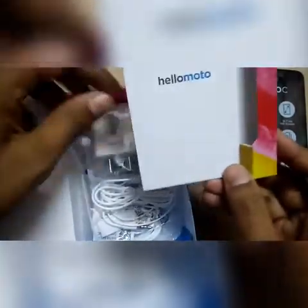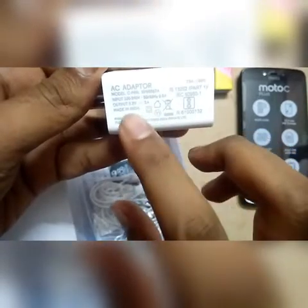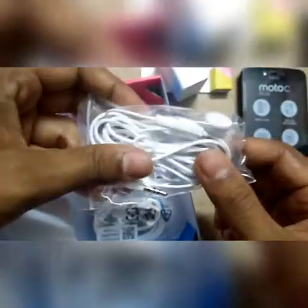Hello Moto. The travel adapter rating is 5.2 volt, 2 ampere, made in India. This is the normal headphone included in the box. There is also the charging cable, or USB data cable.